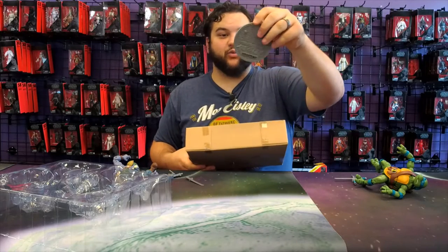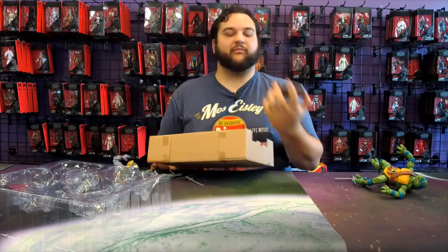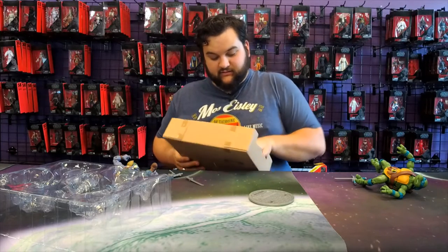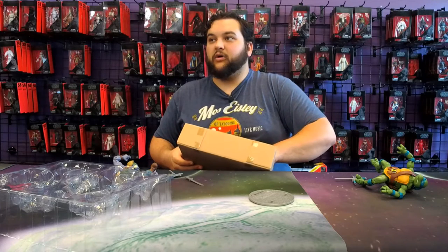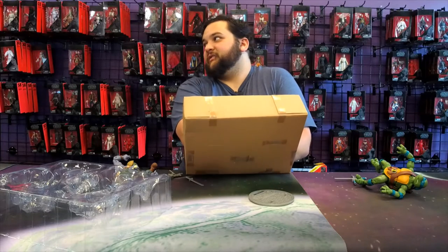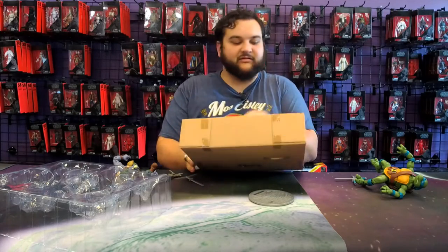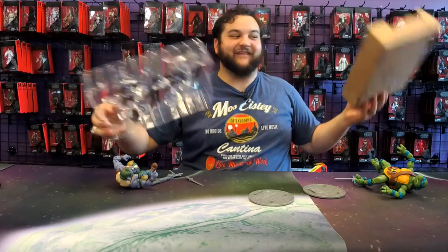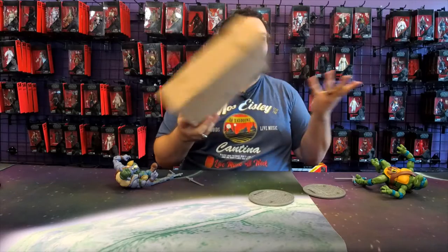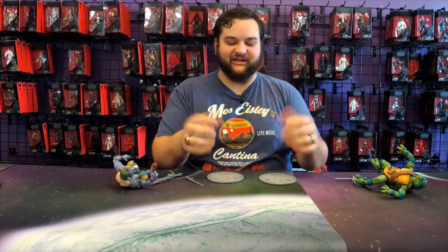Just like the rest, they come with figure stands as well. Rocksteady actually has his name on his stand. I don't know why they didn't put Triceraton's name on his — I know he's a generic character, but still, if they took the time to name literally everyone else in the line, they could have named the one other figure. Out of 12 figures, only one doesn't have a name on his sewer grate, which I think is kind of weird.